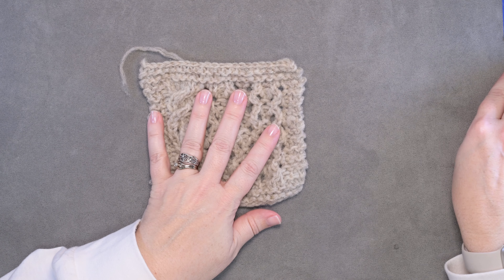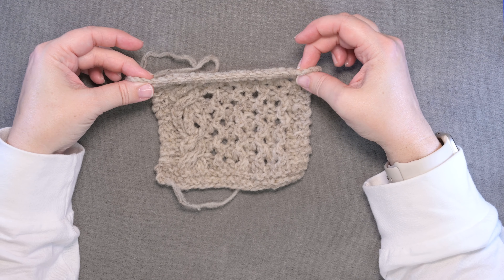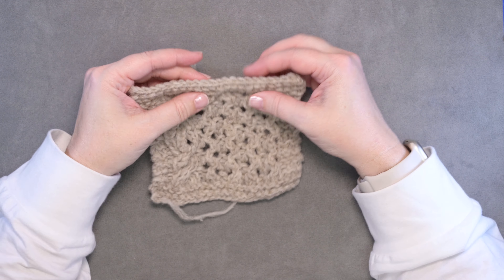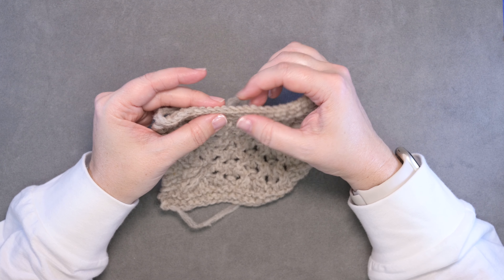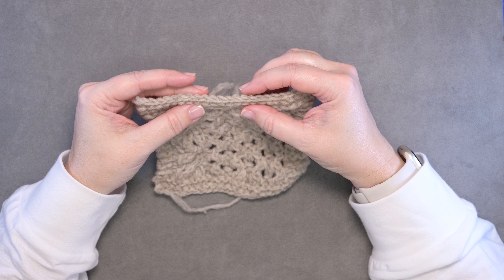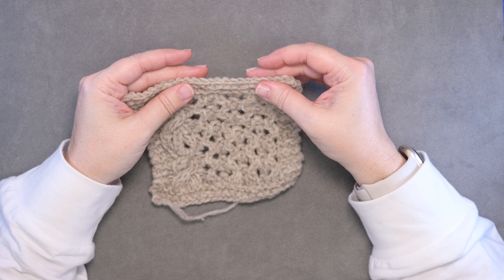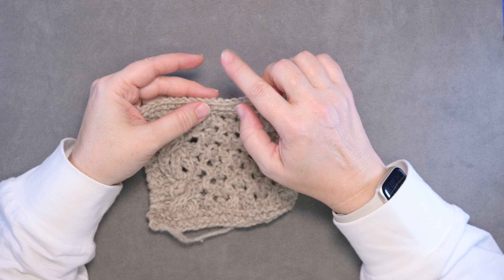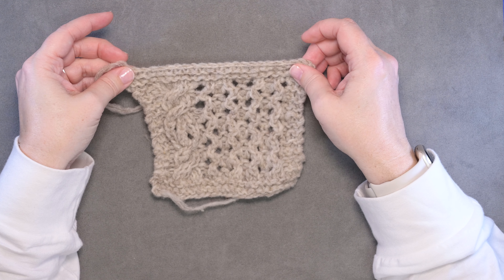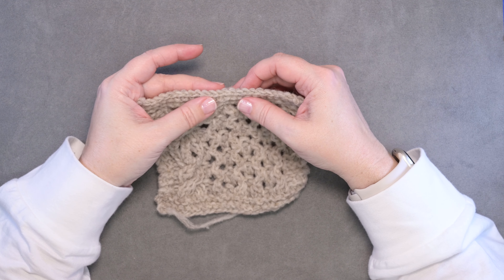Our no yarn crochet bind off is complete. There is a little bit of stretch to this, but you have a really nice chain effect where we crocheted that bind off at the top. This is actually a very sturdy bind off edge if you're wanting to create a shawl with fringe that you want to attach to it, or if you don't want a lot of growth happening on the edge of your particular project.